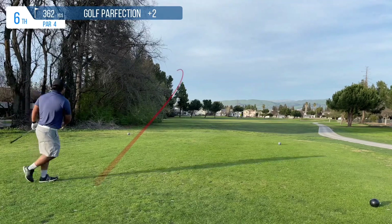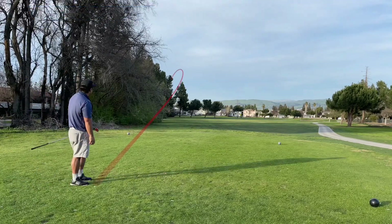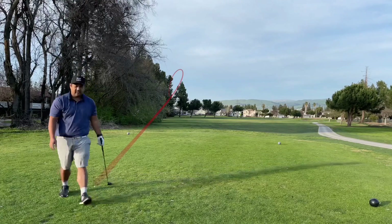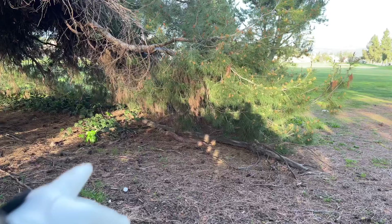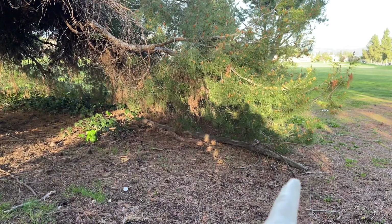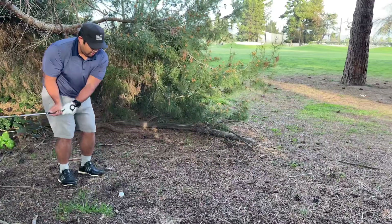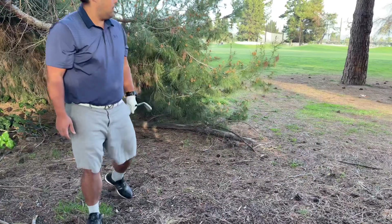First jinx of the day — thought I was invincible with this club, ended up pull-hooking it left into some junk. Not good, but let's see what I can do. The green is through the trees so I'm just going to come out this way. Taking my medicine here and just punching out backwards.